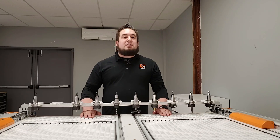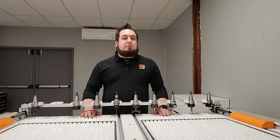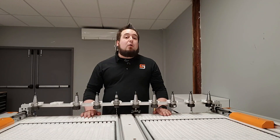Hi, this is Greg with the Stepcraft Q-Series. We understand that in many shops, whether commercial or at home, space is at a premium. That's why we've designed the Stepcraft Q-Series machines to have the smallest footprint possible — up to 25% shorter than many competitive machines with the same workspace.